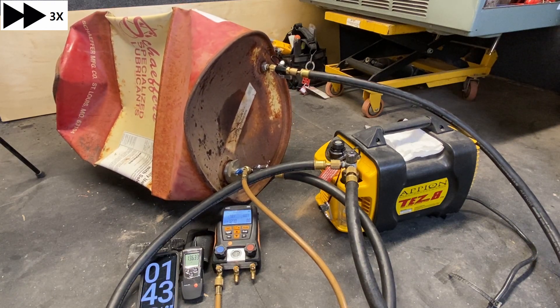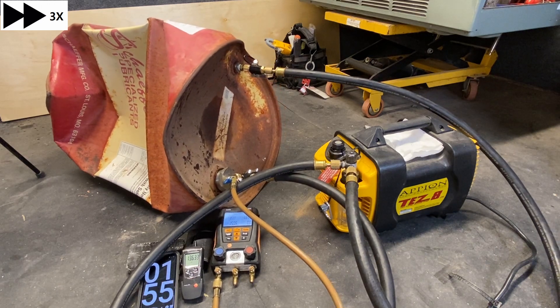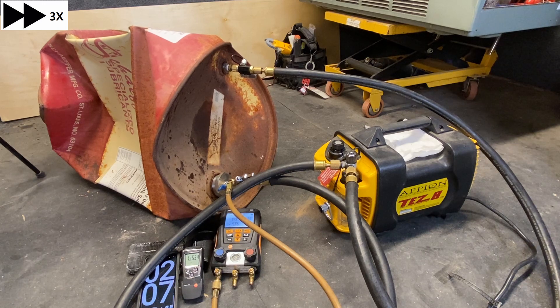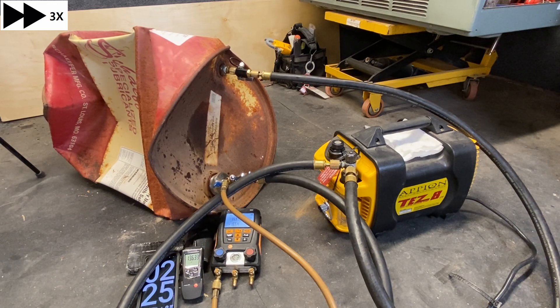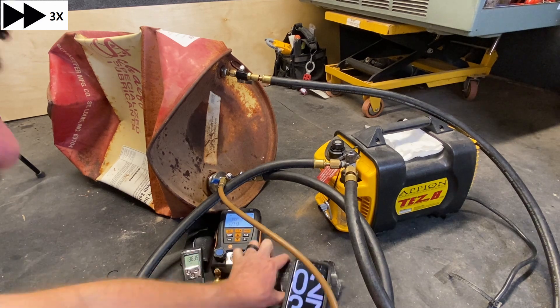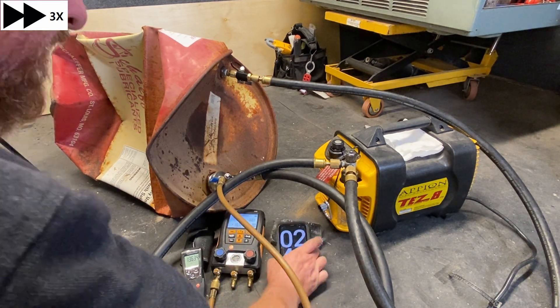Here we can see it's pulling down much, much faster — it just pushes really, really fast. I only sped this one up three times, and it took about three minutes total for it to crush down. Unfortunately, this drum had some rust on the back side, and that rust did cause holes to pull through. So we weren't able to get the pressure down as low, but it did pull it down — even with those holes — much, much faster than the other method.